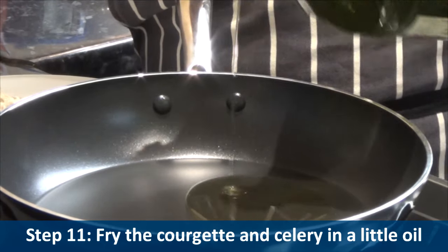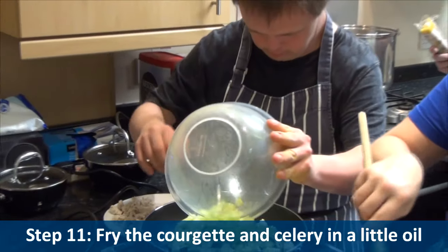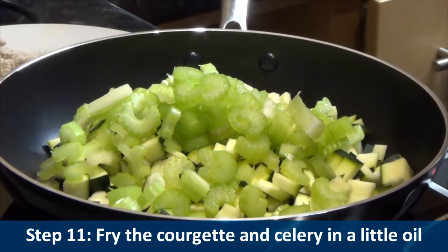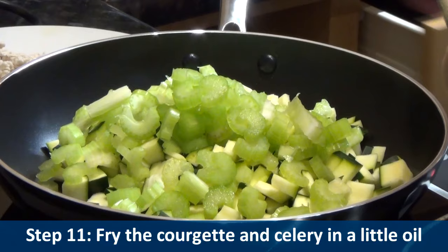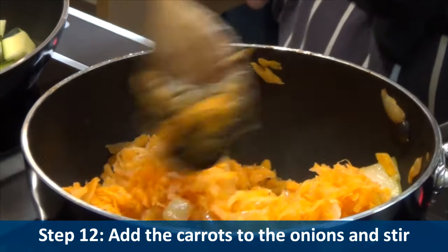Step eleven: fry the courgette and celery in a little oil. Step twelve: add the carrots to the onions and stir.